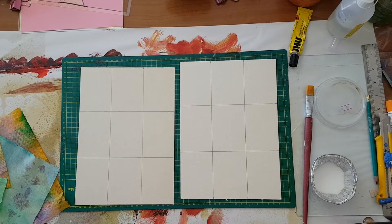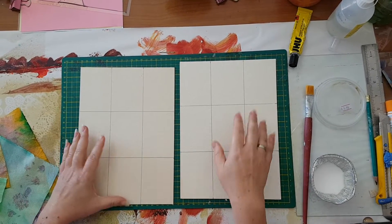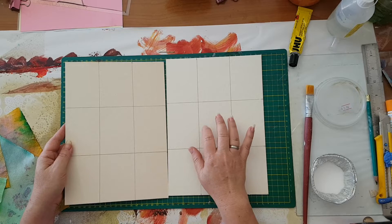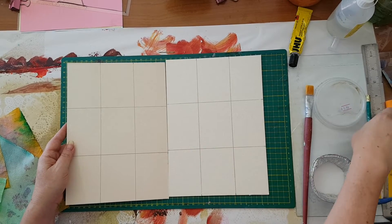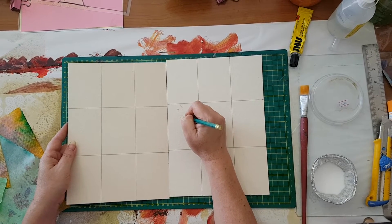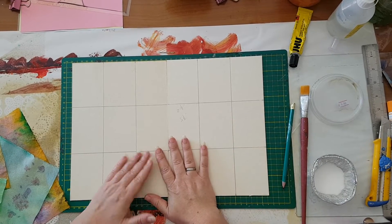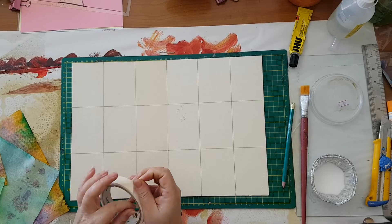Hi everyone! I'm going to make some ATCs and I've organized all my things. I've got too many scraps and leftovers, so I'm on a mission to use them all. I've taken two cardboards and already drawn the measurements for the ATCs — two and a half inches by three and a half inches. I'm doing it this way so it's easier when I'm finished to cut them.